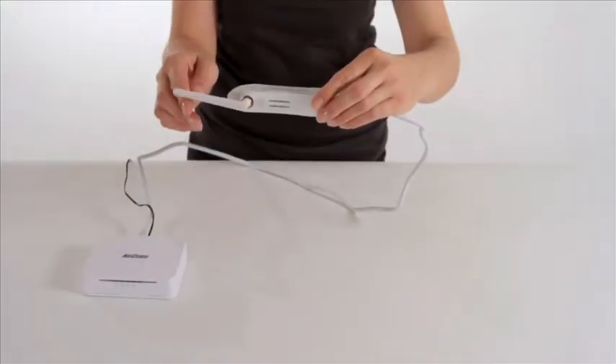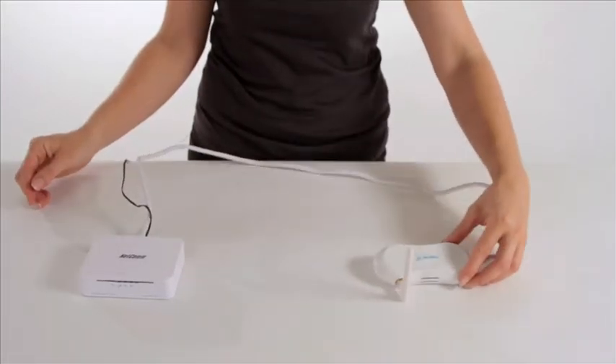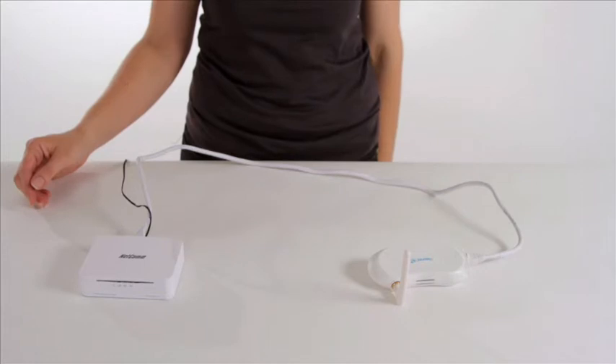To get the best range possible from your receiver, place it as far away from other electronic devices and walls as possible, and ensure the aerial is pointing upwards.